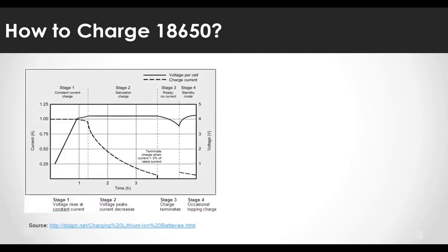When you search for charging of the 18650 battery, the charging profile is presented in two stages. The first stage is the CC stage, where the current is kept constant and the voltage gradually rises. The second stage is the CV stage, where the purpose is to keep the voltage constant, and charging is completed at this stage.